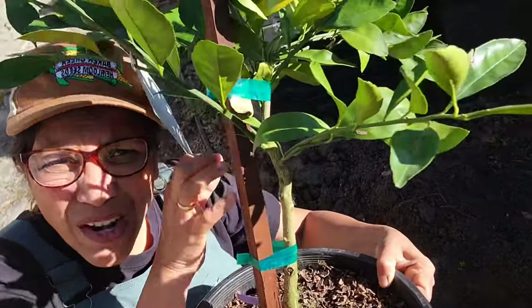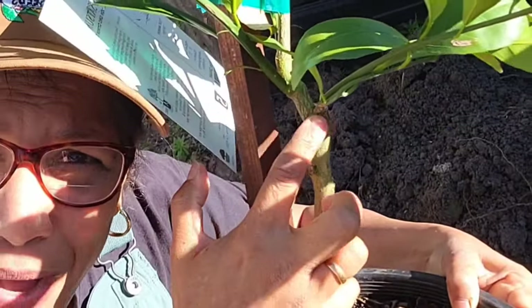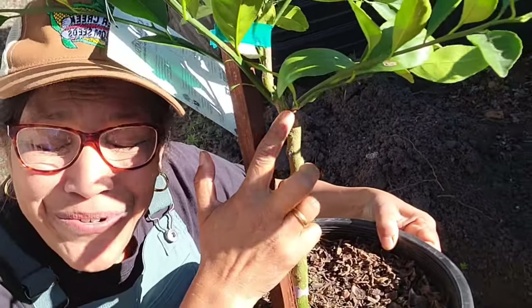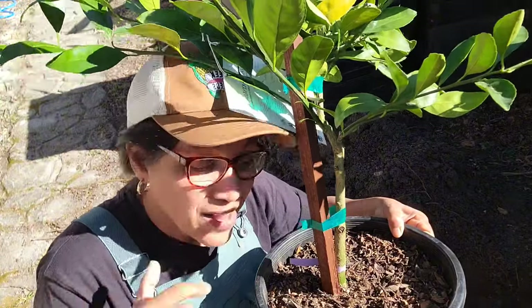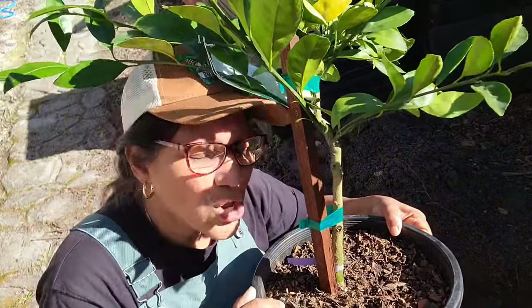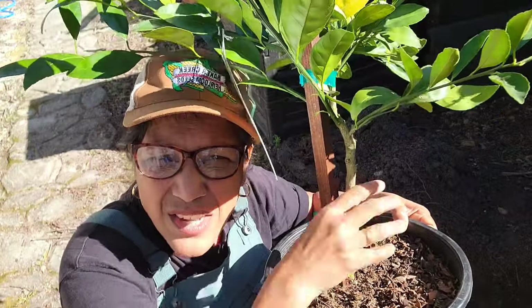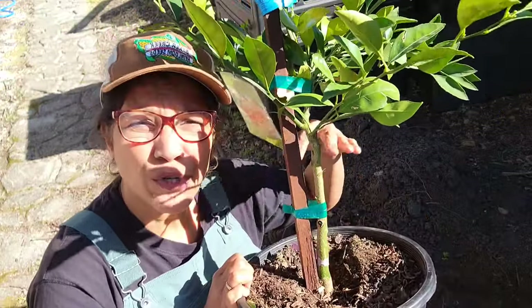If you look closely you can see the point where the graft happened. You do not want to bury the fruit tree too deep. I always thought deeper is better, but no — you can actually cause the bark to rot. So you don't want to bury it any deeper than where the roots start to emerge from the trunk.